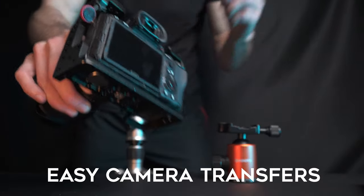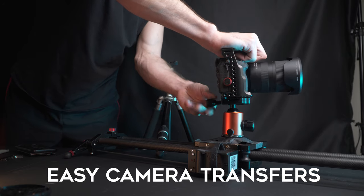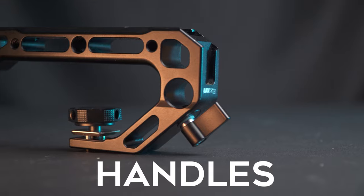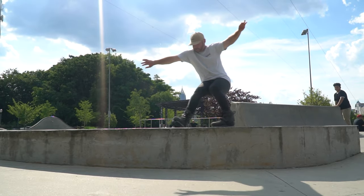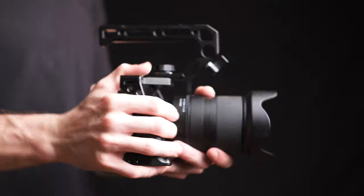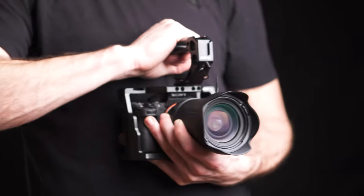With my camera cage on, I'm able to easily move from one tripod to another to my slider without having to use a quick release plate or screw the camera in manually. Another thing I love is the ability to add handles to the camera, like the top mounted handle which I use quite often. This handle is great if you want to get those low to the ground shots without having to awkwardly hold your camera, and can also help you get some smooth shots with different contact points.